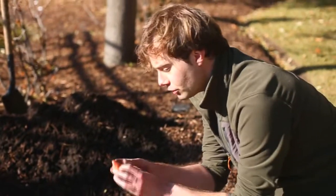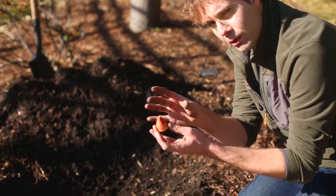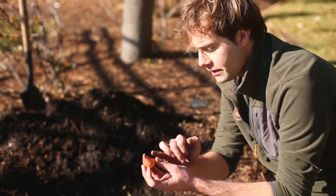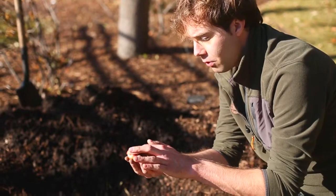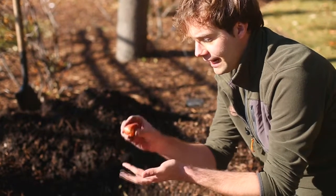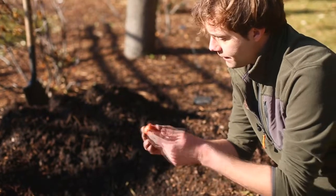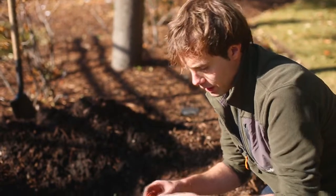Now when you look at this bulb, you can see — and you'll see this on most bulbs — there are bulbs with different shapes, but you're almost always going to have a distinctive pointed end and then a flat bottom. You always want to plant these with the flat bottom facing down and the pointed end up. This is where the roots are going to come from and this is where the top growth is going to come from.